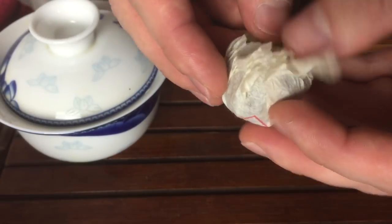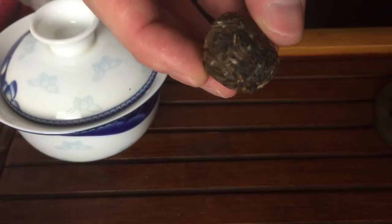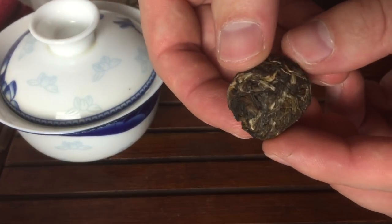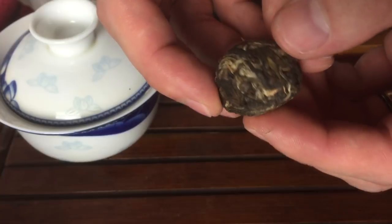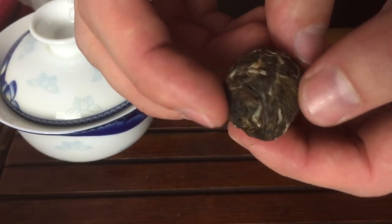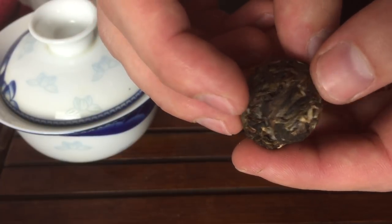It can be a little difficult to brew unless you know a couple of tricks, and we're going to try and teach you that today. The difficulty in brewing these is that you're not going to get the full flavor until all the leaf is uncompressed. It's tricky because these are very highly compressed. This is 8 grams of leaf, and this is full leaf — not dust and not a cut-grade leaf. It's very high quality, full leaves and buds.